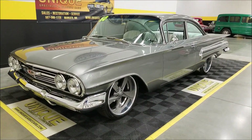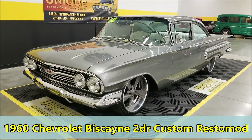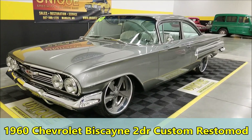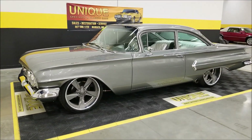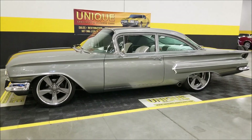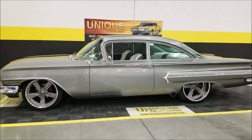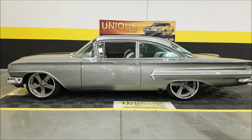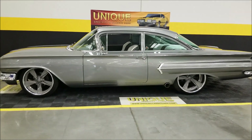All right, let's take a look at this one. Here is one cool custom — a 1960 Chevrolet Biscayne is how this started life, before a full-blown frame-off restoration making this thing into a custom resto rod that is unbelievable. Let me just look at the lines and look at this thing.